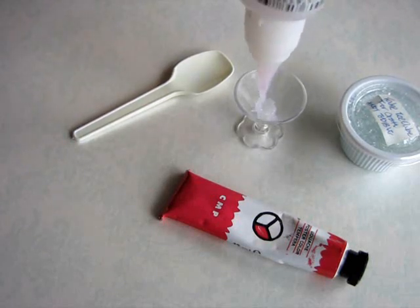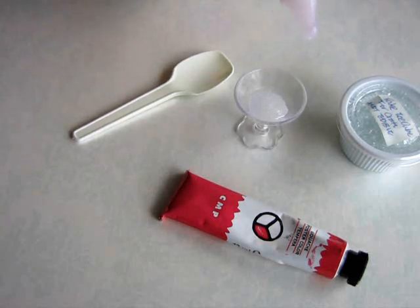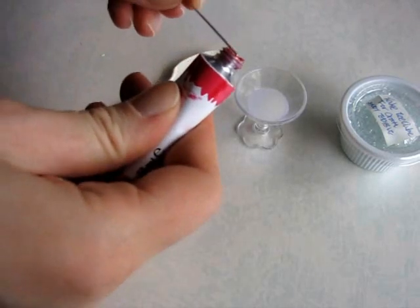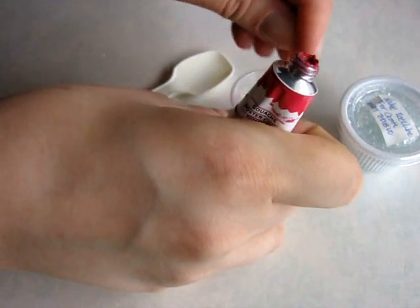Into the glass, just about halfway. Then you take your paint, whatever color you want, and mix it into the lid.